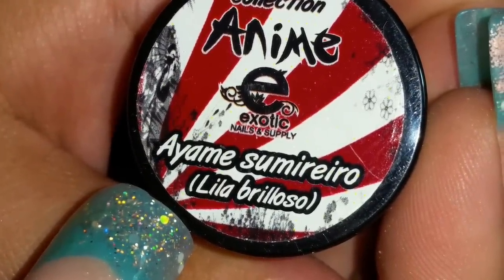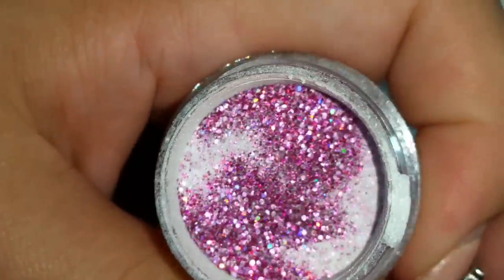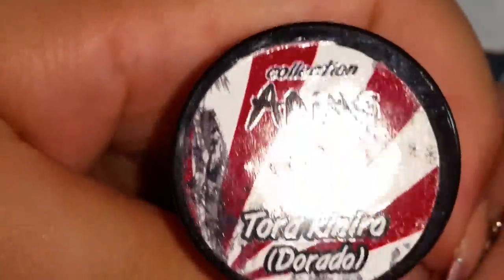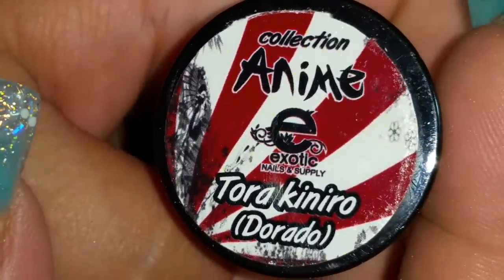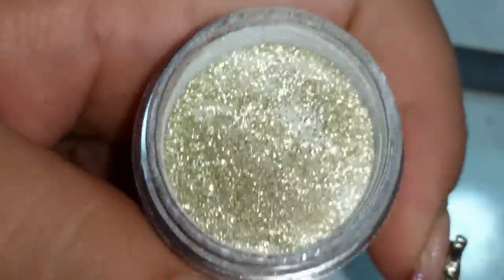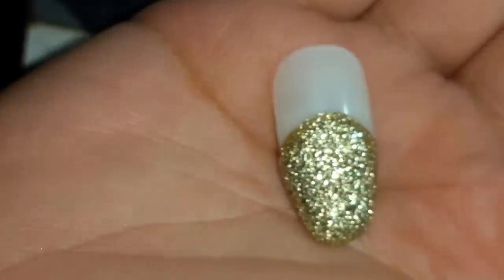Ayame — Sumireiro Lila Brilloso, Shiny Lilac. And there it is — here's the swatch with that one. Really pretty too, it looks kind of like a fuchsia — pero es una fuchsia pero es Lilita. And then this one's called Teraki Nero — Dorado, Gold. And there it is — this is more like a mirror-y reflect — es como reflejo de espejo, muy bonito. There's the swatch — real pretty.